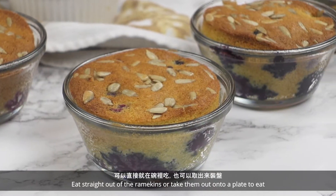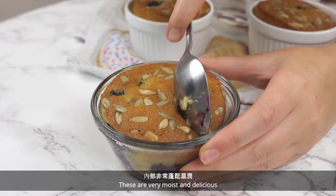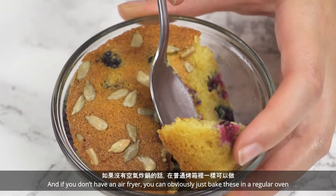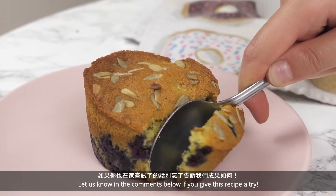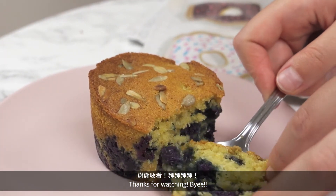Eat straight out of the ramekins or take them out onto a plate to eat. These are very moist and delicious, and I love how crispy the top gets. And if you don't have an air fryer, you can obviously just bake these in a regular oven. Let us know in the comments below if you give this recipe a try. Thanks for watching! Byeee!